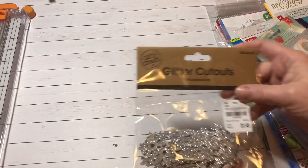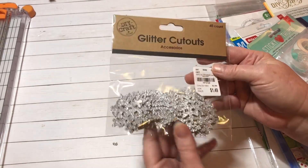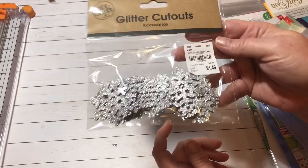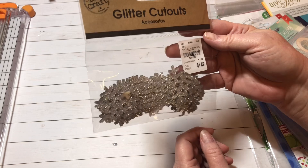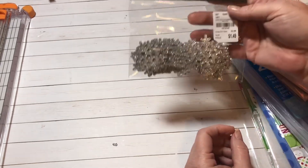They're putting out their Christmas items at Tuesday Morning. I found these super cute glitter cutouts — they would be great on tags and stuff. They're $1.49 and there are 40 in there. Really cute Christmas tags, so I grabbed that.